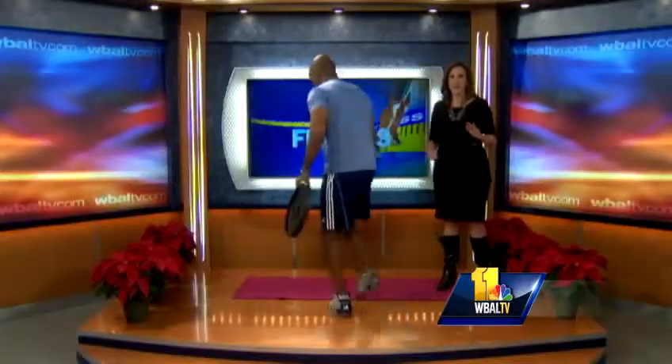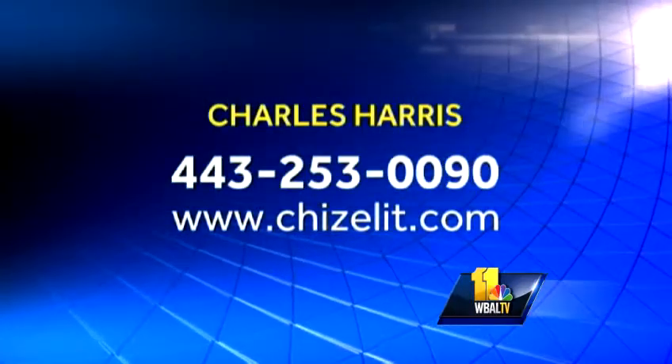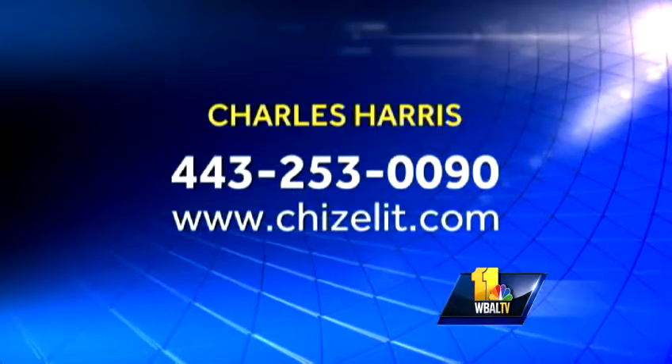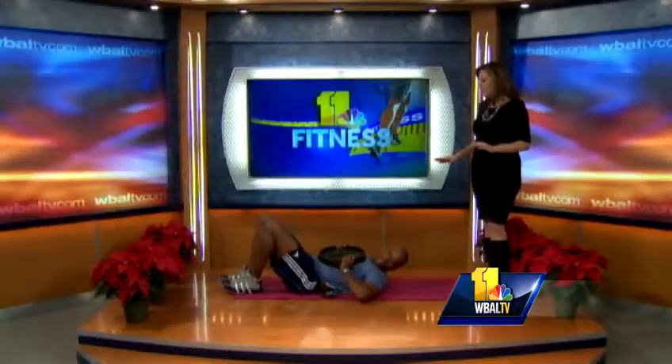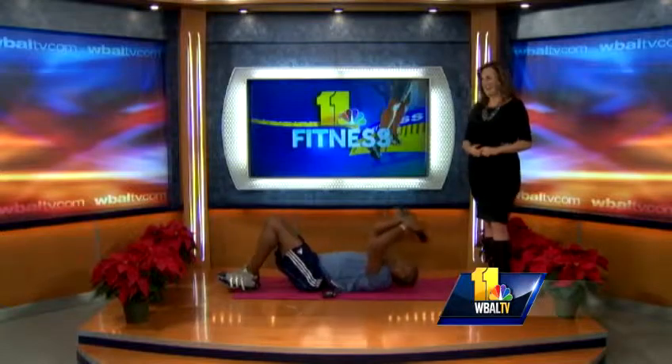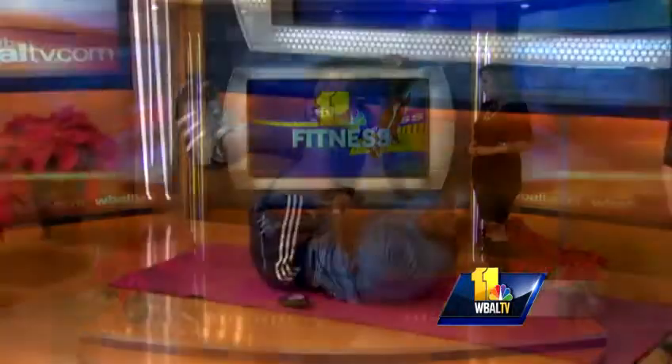You can get in touch with Charles at his website chiselit.com or call him at 443-253-0090. We'll leave you with one quick final exercise — Lisa Robinson's favorite. You come up like this, push and out. Happy holidays!